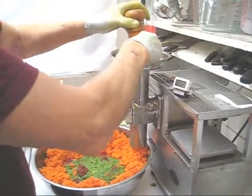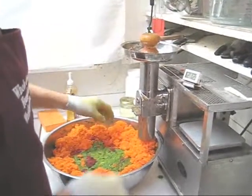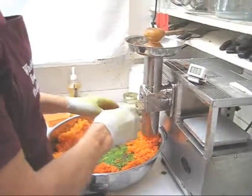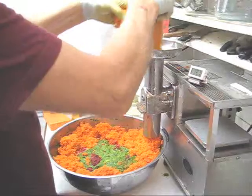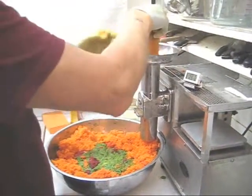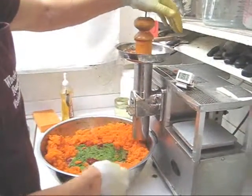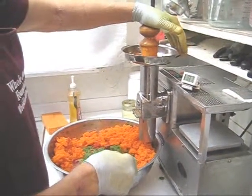Getting down to my last carrot. When you're down to your last produce, take a couple of handfuls of pulp and put it in your feed tube. That's going to force that last plug of carrot through so you don't have any produce left that's not shredded.